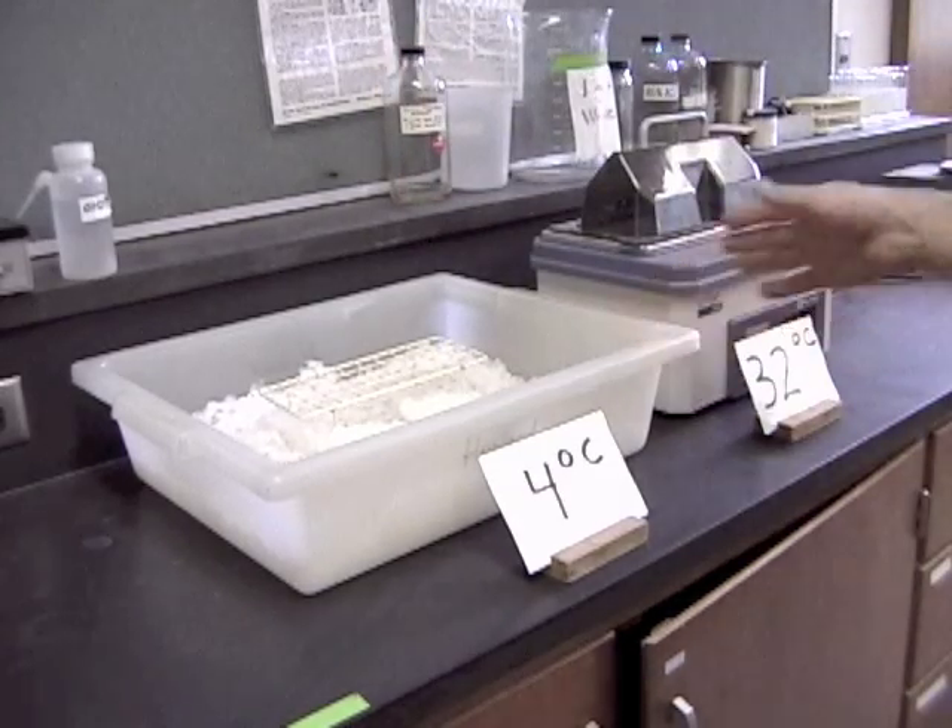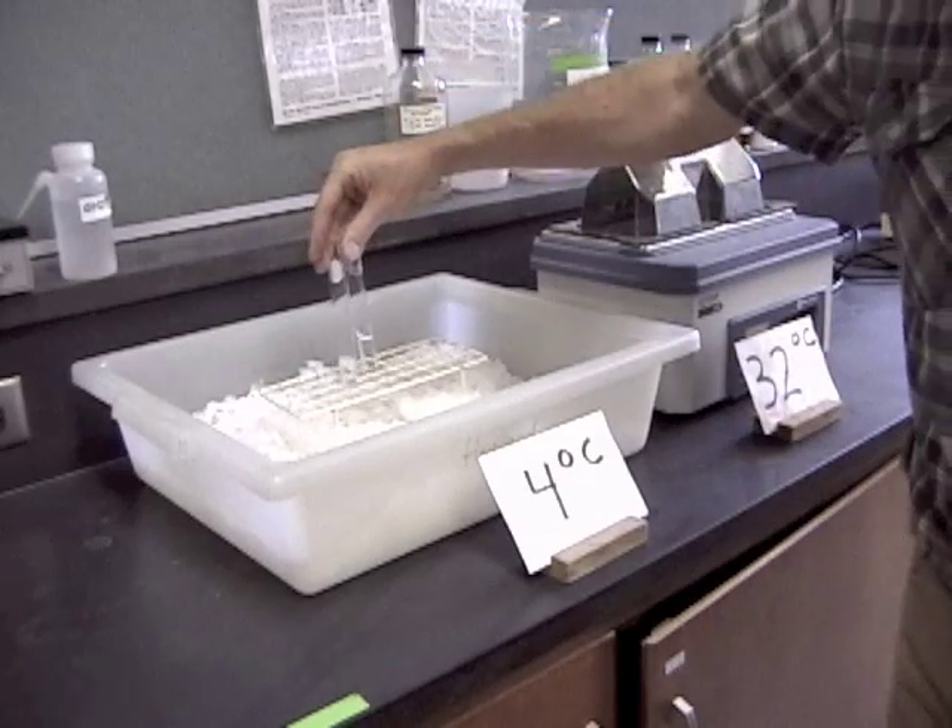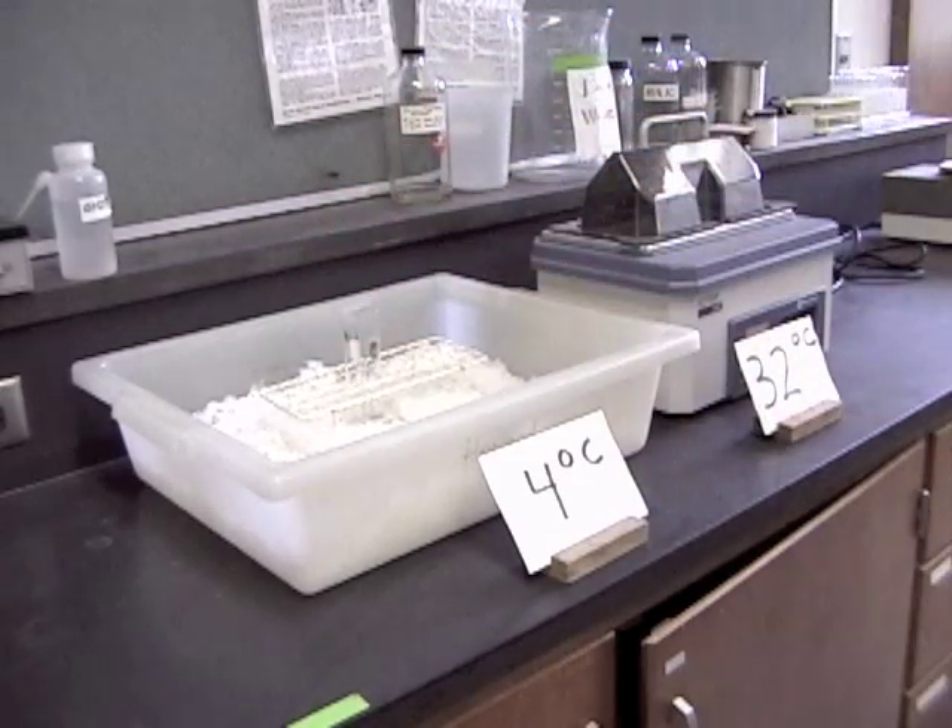In the lab there will also be ice baths and water baths to get them at the right temperature. Remember, you have to put them in there and leave them in for 10 minutes before you start the experiment.